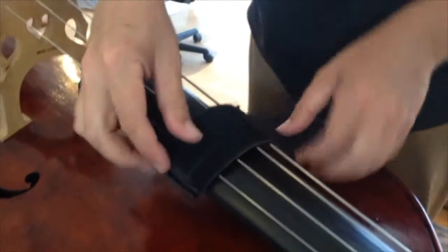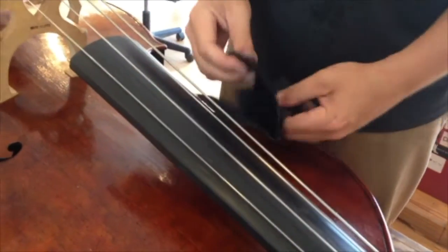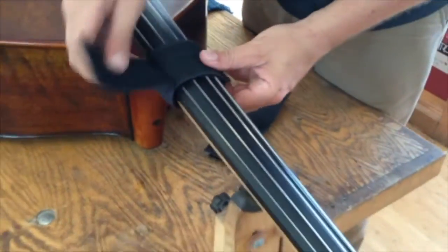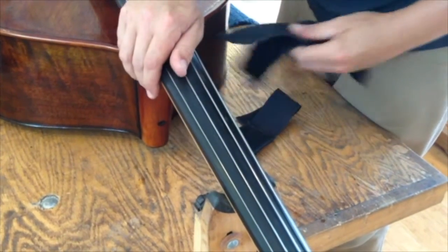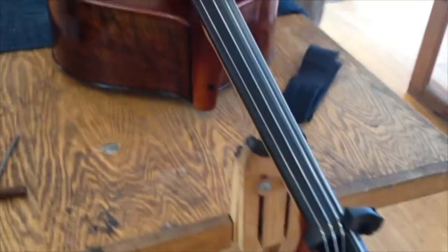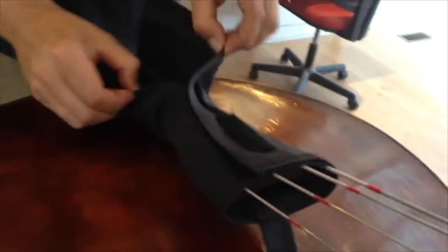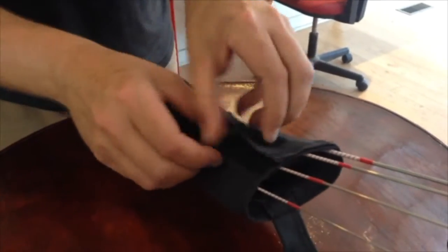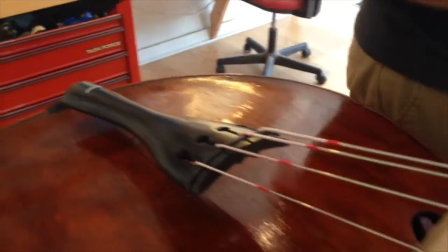Now we can take these straps off the Velcro, and then down here finally remove the tailpiece diaper. There you go — it's a double bass.